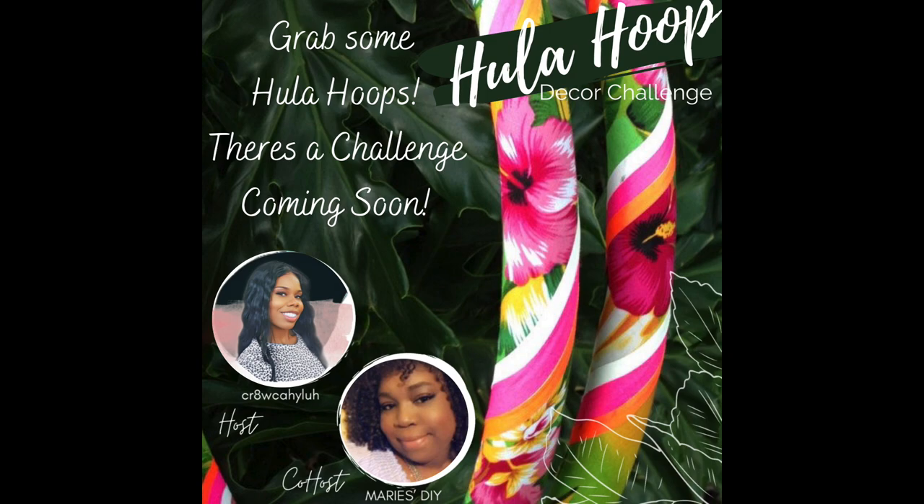I just hope that you watch the whole entire video. At the end, it's going to be more details about this decor challenge.